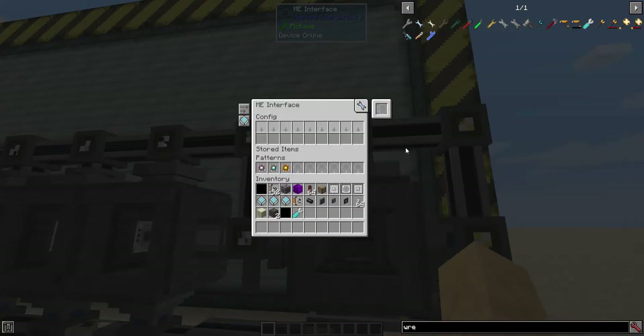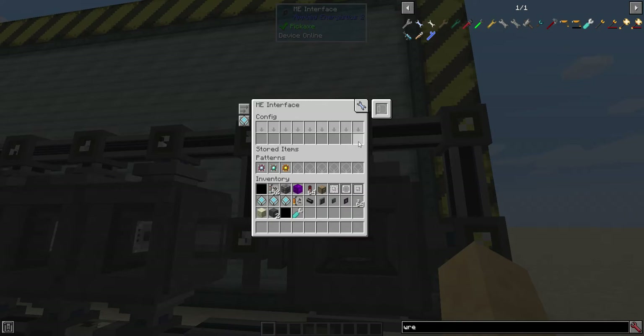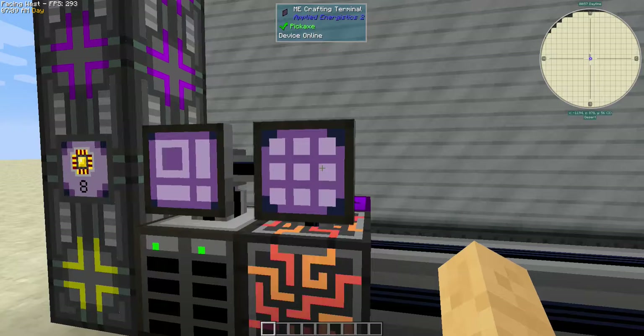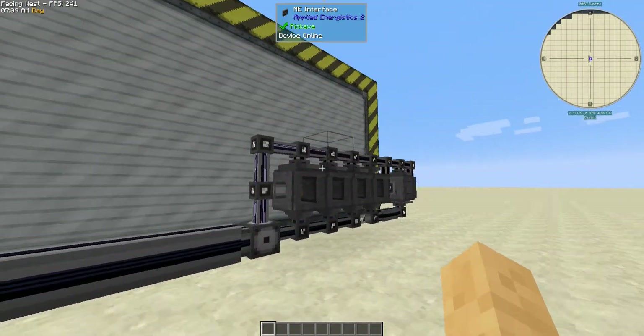This interface right here has one printed calculation equals one calculation processor, one printed engineering, and so on. It works pretty well — let's just empty these out. It's just as fast as other things, it's just a bit more expensive.